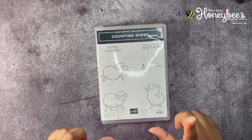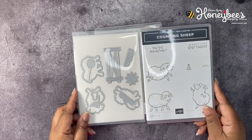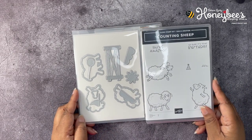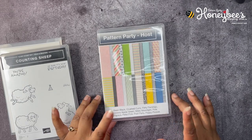Today we're going to be working with the Counting Sheep stamp set and the Sheep dies. These two items are celebration items for the August to September 2021 celebration period. We will also be using the Pattern Party host-only designer series paper.